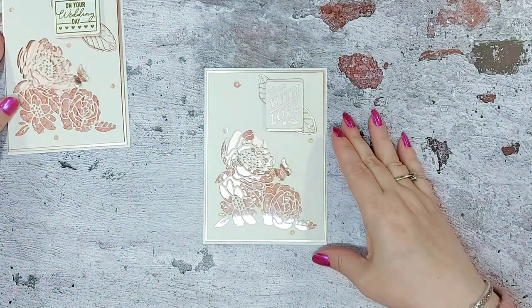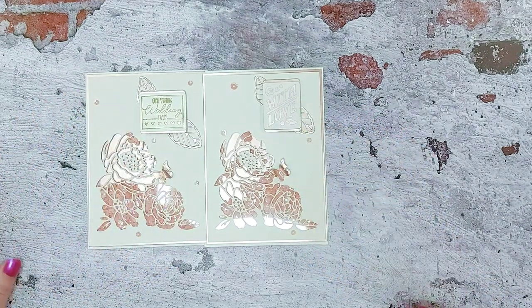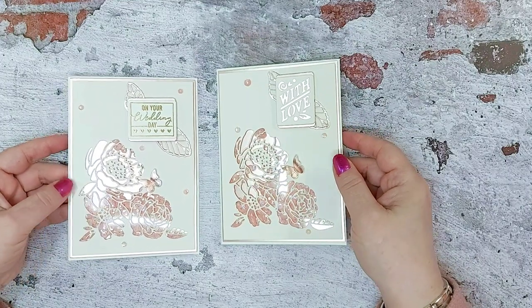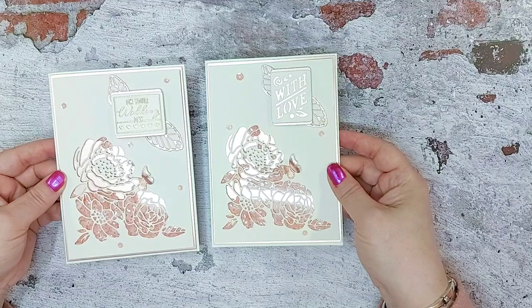And there you have two very similar cards but with completely different greetings on them. I think that's a really pretty, elegant card using just two pieces of your cardstock from the kit — the rose gold and your ivory — and one of the card blanks that's in your kit.